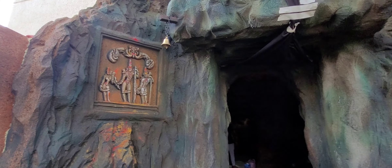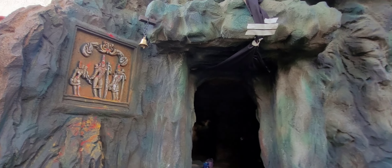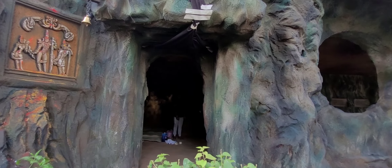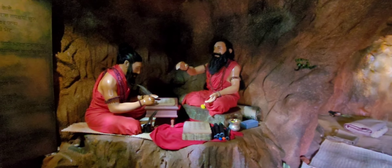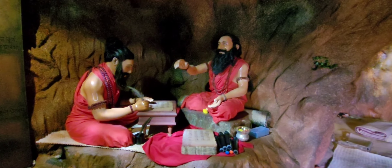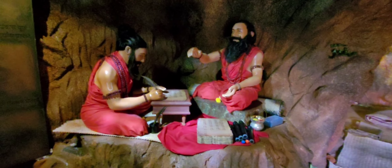At the entrance, there is a Ram Lakshman Sita emblem. Inside this gupha (cave), Ramdaswami and Kalyan Daswami composed the Dasbodha grantha.